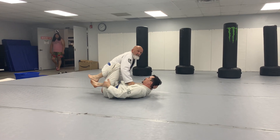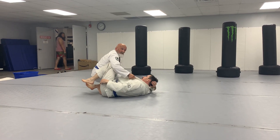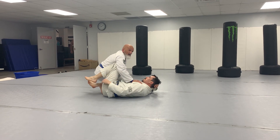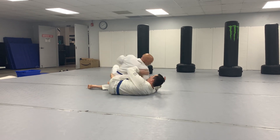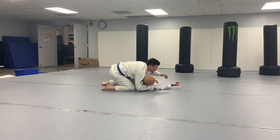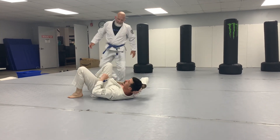Once you get here, this is really important. If I try to knee-cut and I don't have a collar grip or an underhook, the worst thing I can do is knee-cut loose. DJ's like, 'Thank you, Paul, you gave me your back.'